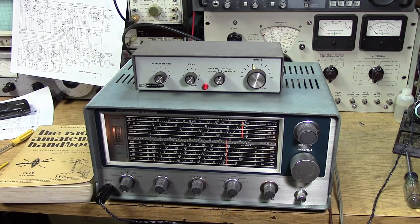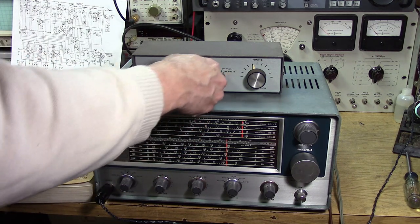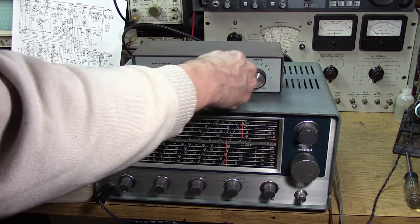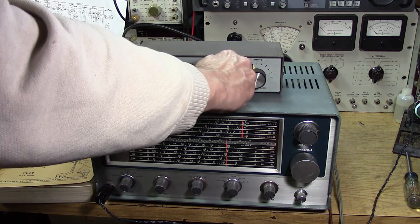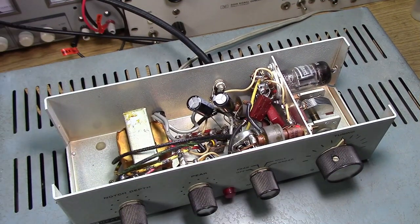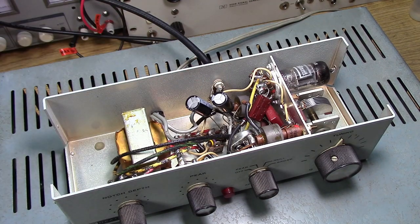The Q-multiplier can help single sideband as well. Q-multipliers have capacitors too that might need to be replaced.